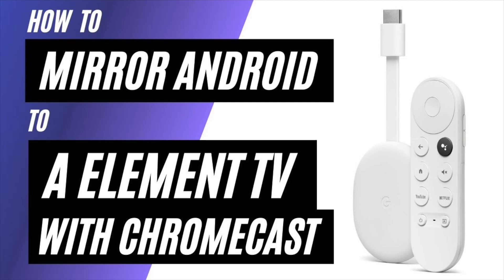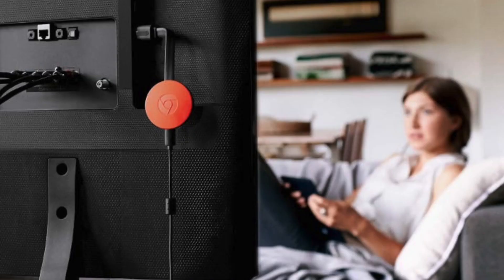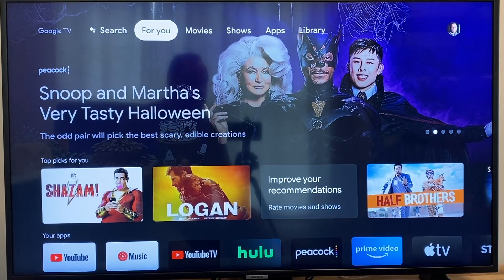In today's tech video, I'm going to show you how to mirror an Android phone to an Element TV using a Chromecast. So after you have your Google Chromecast all set up, make sure that your phone and your Chromecast are on the same Wi-Fi network and follow these steps.